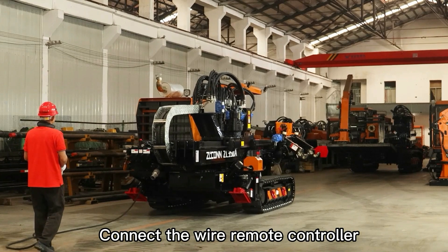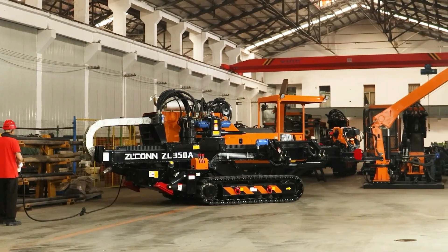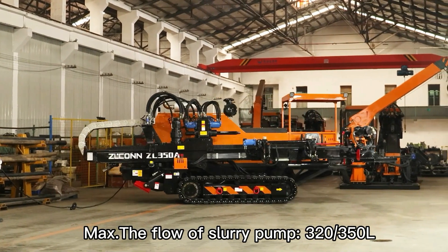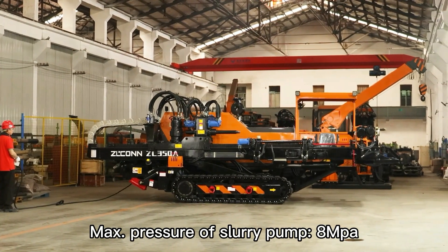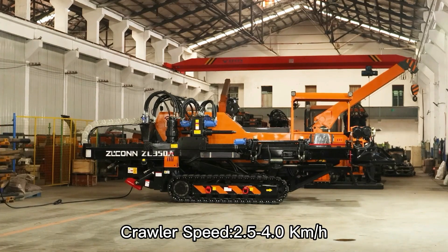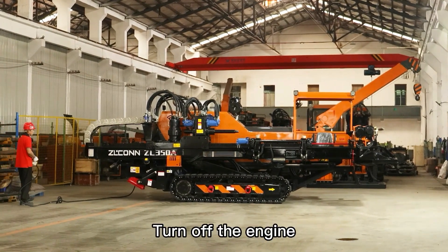Connect the wire remote controller. Level of slurry pump: 320 or 350 liters. Max pressure of slurry pump: 8 MPa. Crawler speed: 2.5 to 4 kilometers per hour. Turn off the engine.